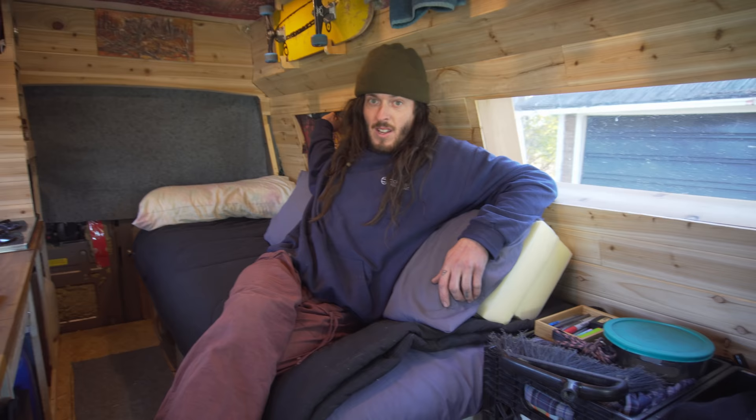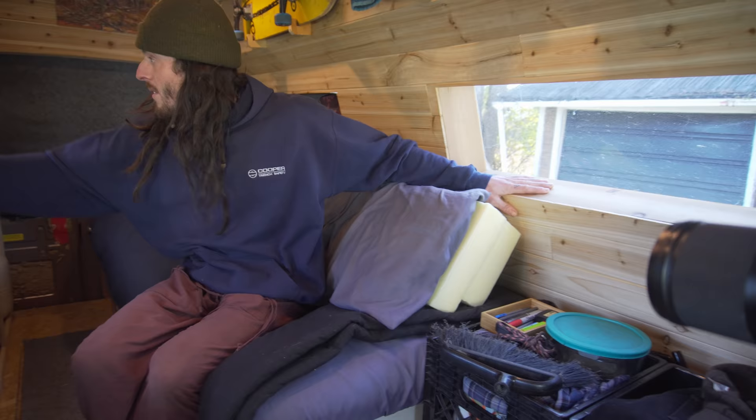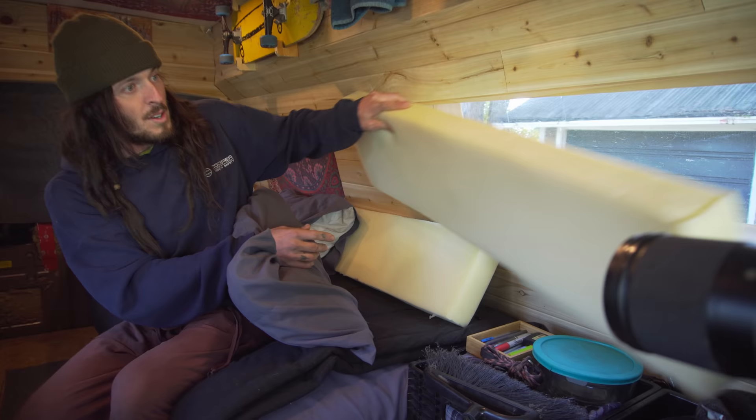And then just finish it off with a nice tapestry. For these two windows here, I was able to source some extra foam, so I just put them right in there. It adds good thermal value.